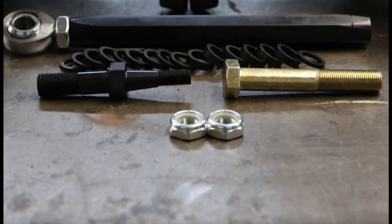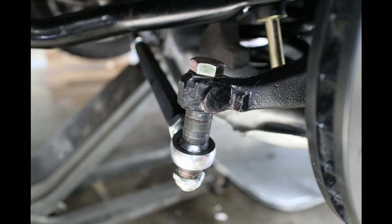There are two types of bump steer kits: a stock version that uses a factory taper, and a race version that uses big 5/8-inch bolts. The race version is only necessary for things like autocross or big tire road racing.